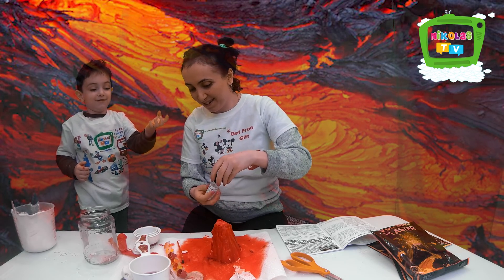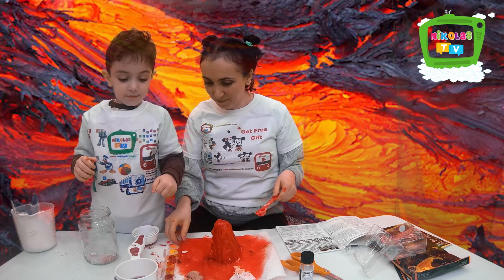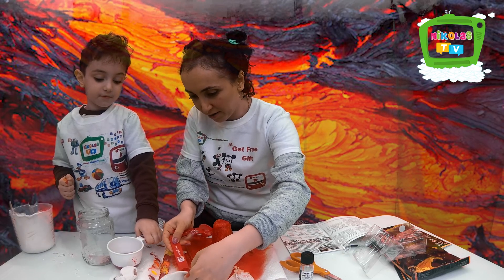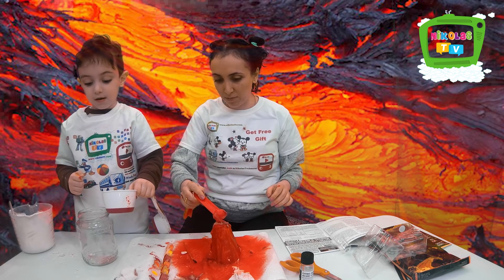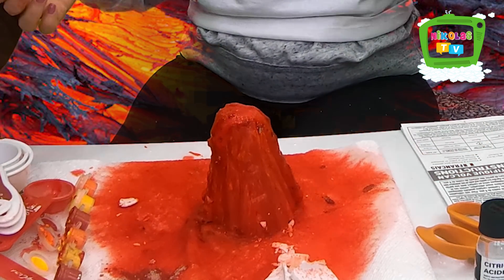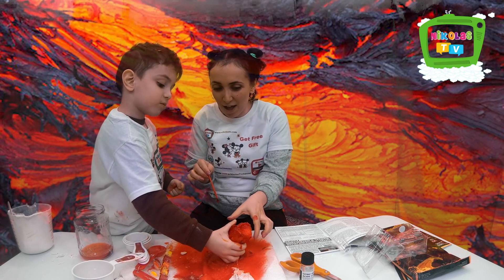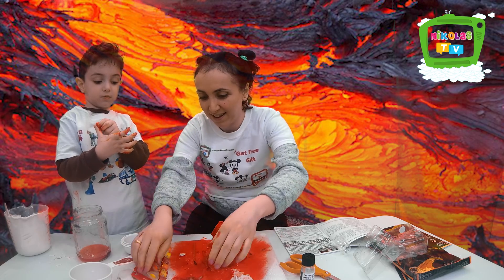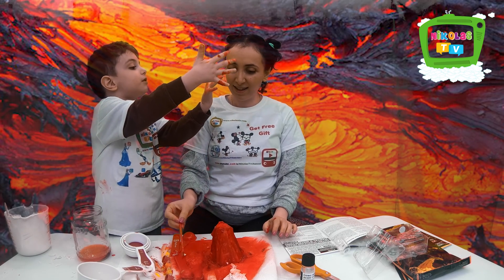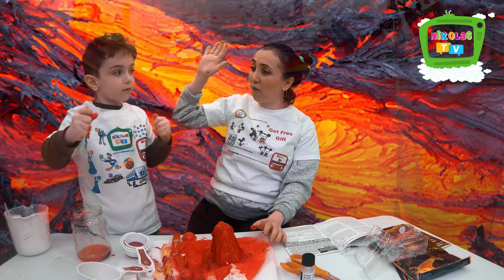Oh, you can't touch a volcano, right? You can't touch a volcano. Woo-hoo! Look at that — cool! No more water, it's going to be too much water and then it's not going to be bubbly. Look at that! Did you burn yourself? No — don't do that. Okay, so if we can do it, you can do it as well. Look at that — it's still coming! High five, Nico. Experiment is done!